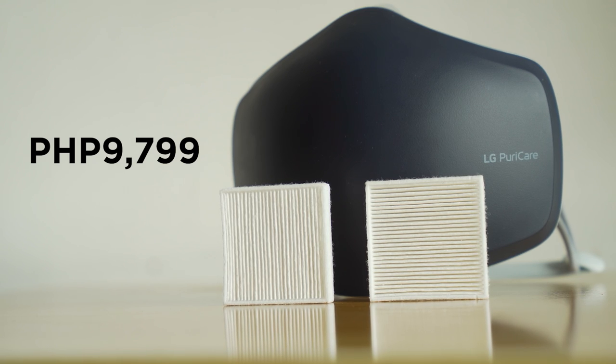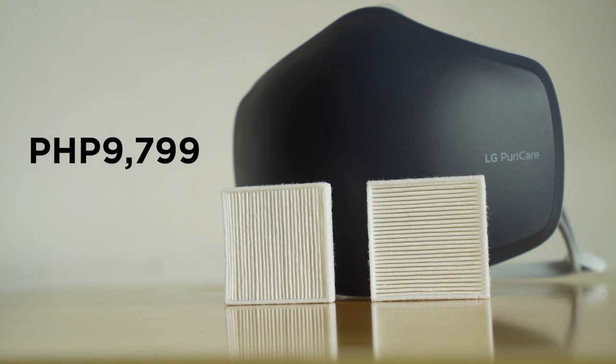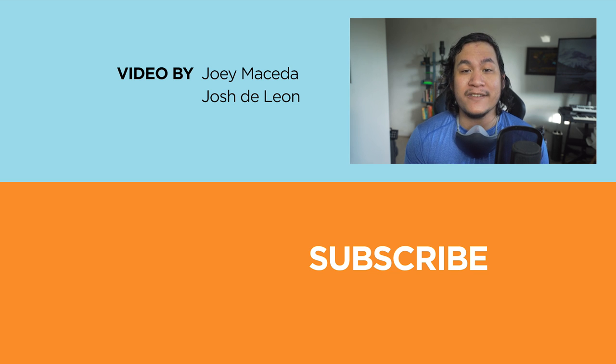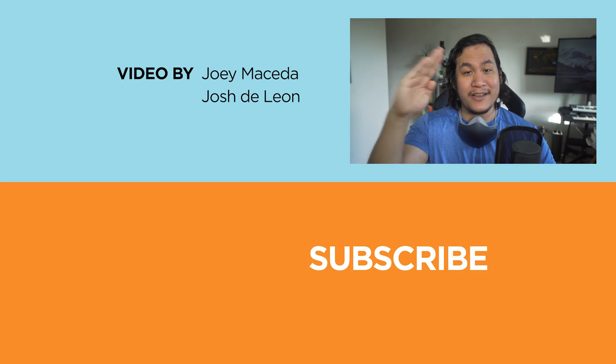The LG PuriCare wearable air purifier with voice-on has an SRP of 9,799 pesos. Now, what do you guys think about this high-tech mask? Let us know in the comments down below. And if you enjoyed this video, don't forget to drop a like, subscribe to our channel for more content, hit the bell icon so you don't miss any future uploads, and be sure to visit yugatech.com for the latest tech news and reviews. Again, this has been Joey — I'll see you guys in the next one.